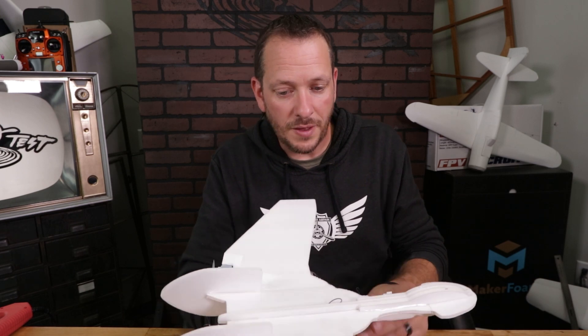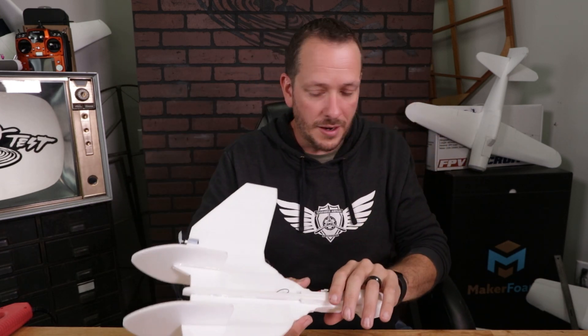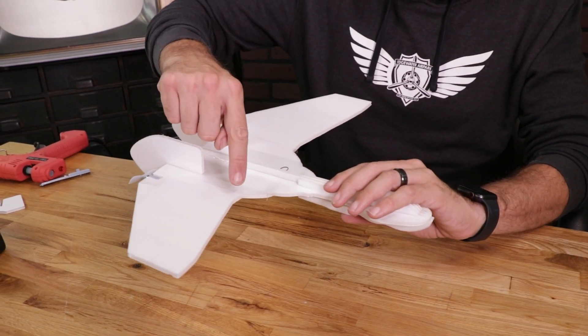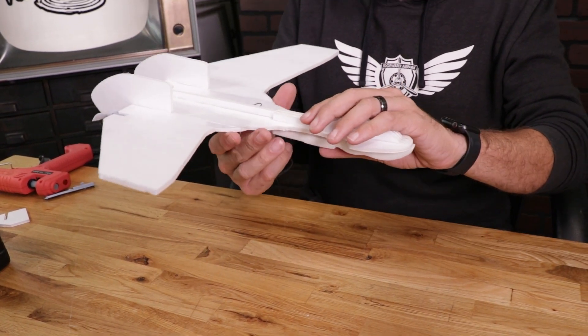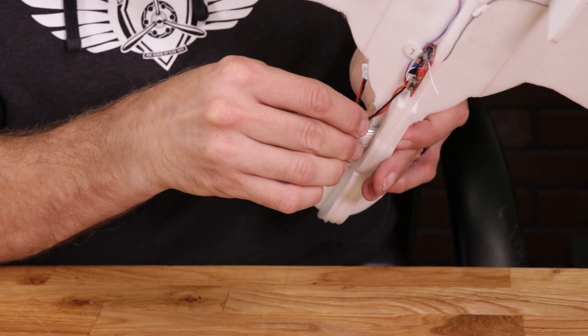Now if we go back to our center of gravity here with all of our electronics installed, you're going to notice that the plane is going to be severely tail heavy. Our battery that we have charging is going to be what gives us the proper center of gravity now. We're going to do the same process as before — put our fingers right on the leading edge and position our battery inside the slot. We can then move the battery both forward and backward to get the proper center of gravity and the flying characteristics that we want.